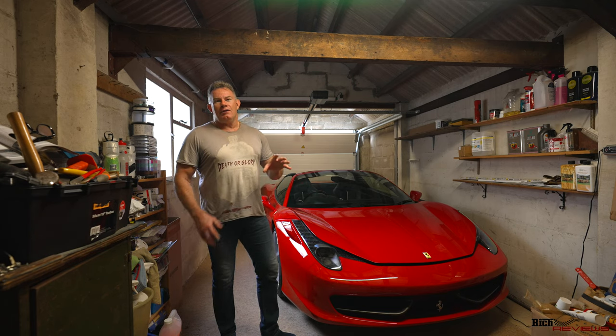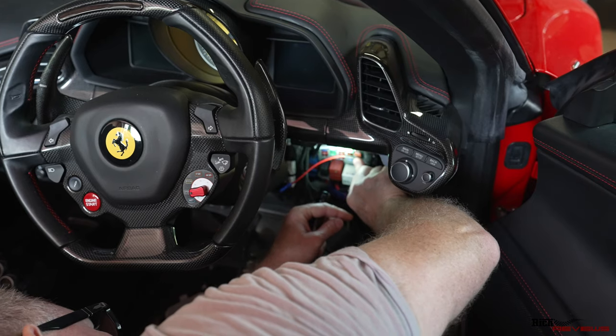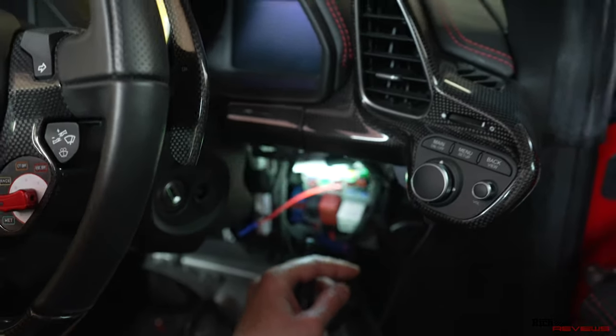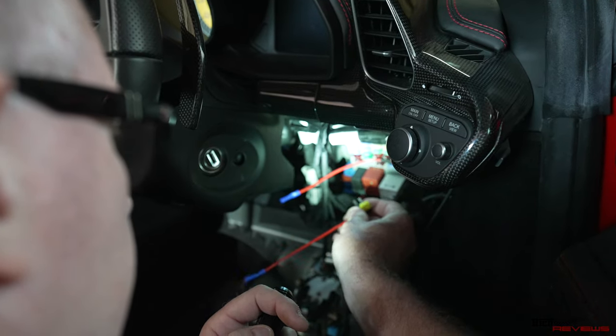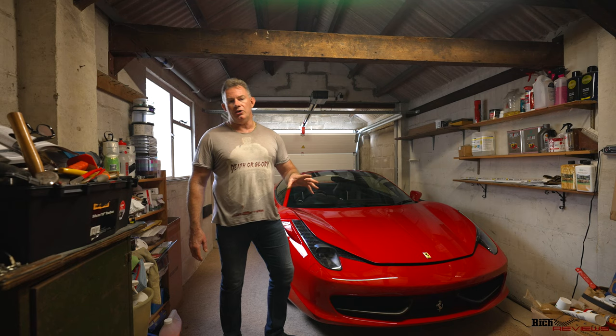I've done part of the configuration and wiring already. I'll show you some pictures of the car disassembled — me actually putting the wiring in for the front dash cam and linking the front to the rear dash cam. It's quite extensive the amount of trim you have to remove to fit it properly, otherwise it looks bodged.